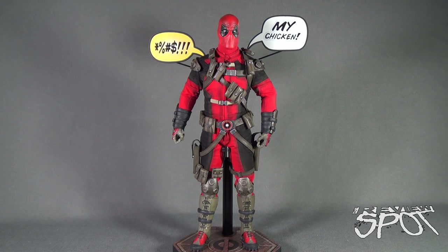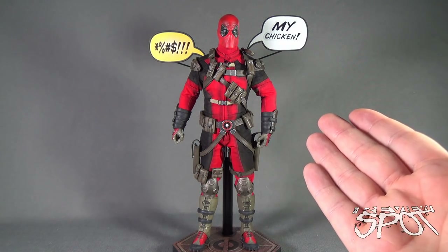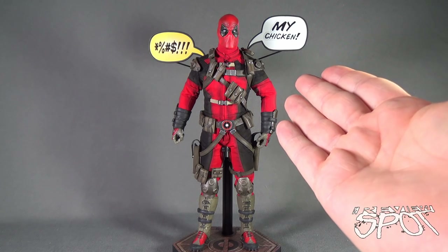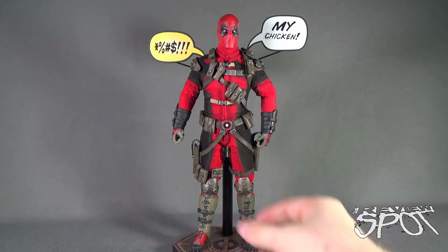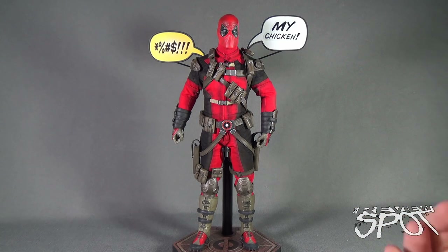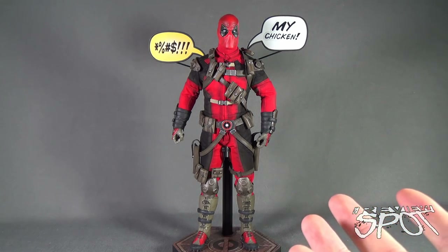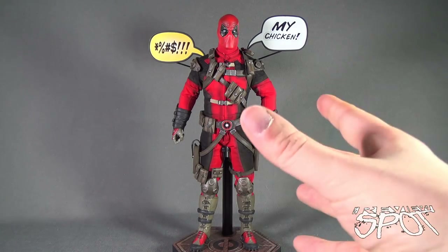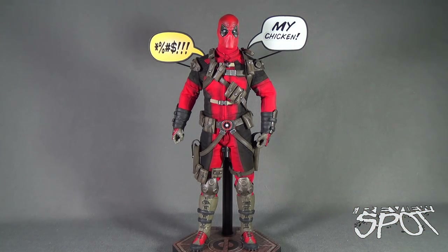The examples Spot decided to go with were the obscene comment sticker as well as 'My Chicken' — delicious roast chicken — and Deadpool agrees, with the inclusion of an exclamation mark. It's a nice inclusion, and I like that the poles are removable. You can take them off if you want Deadpool displayed without the extra things, but it's nice that they add extra stuff for displaying.